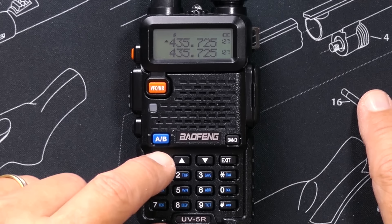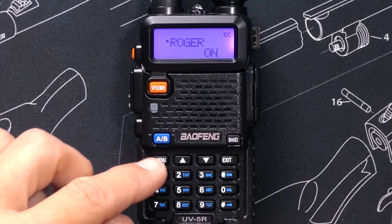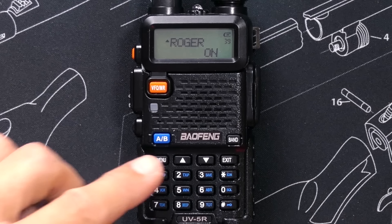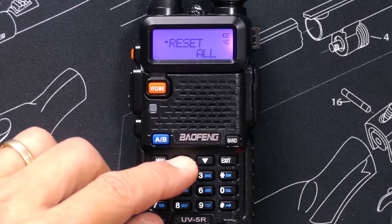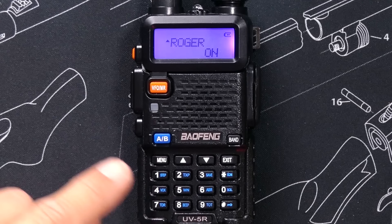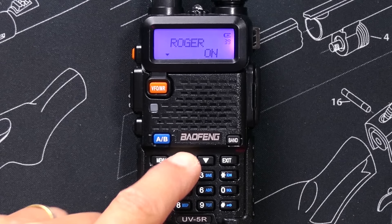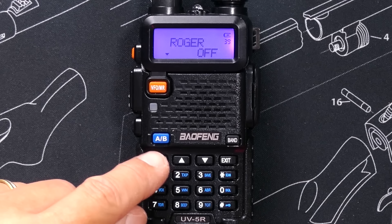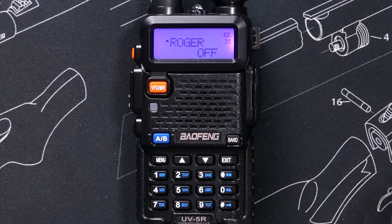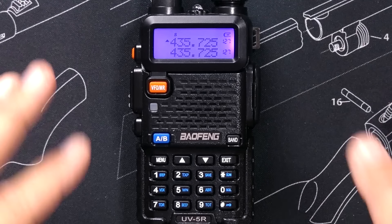If I have the Roger Beep enabled and some sad ham yells at me and tells me to turn it off, I simply go back into the menu items by pressing menu, scroll around until I find the Roger Beep option, press menu, use up or down to change it to off, then menu again to confirm, and that option is now saved. I can hit exit or wait and I'm back on the main screen.